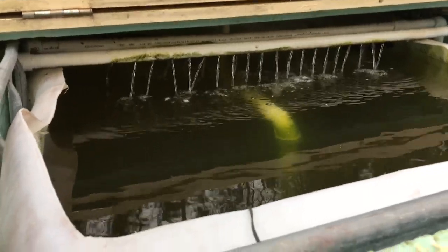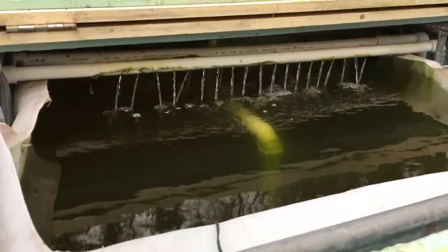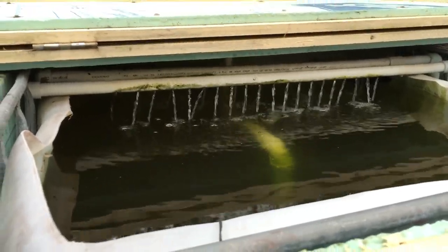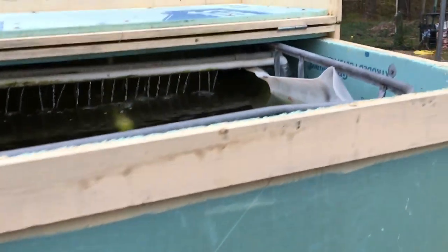There's the top of the fish tank. There are two sets of sprayers that bring the water back in from the sump tank and also create aeration.